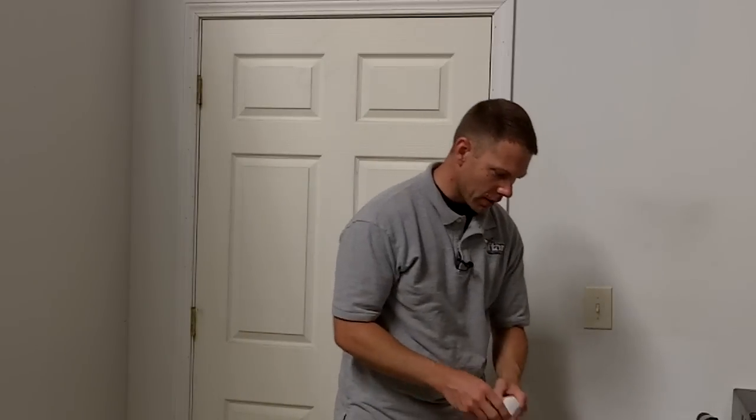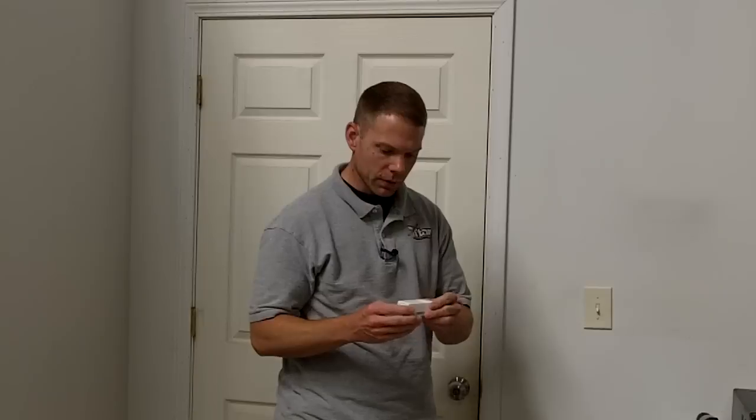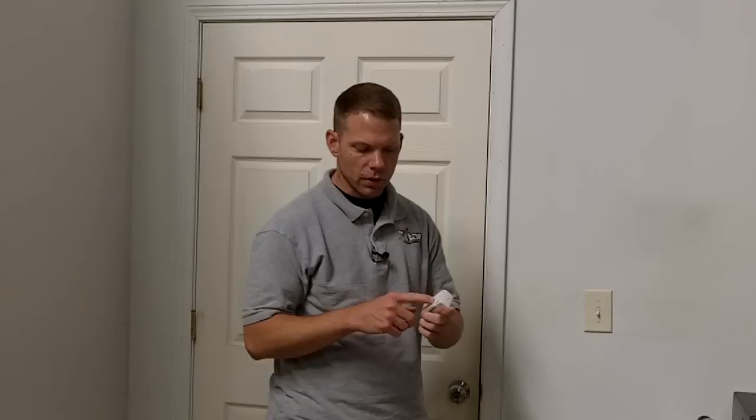The first one I'm going to show you is the 5816. When you receive this device it has adhesive in it so you can stick it to the door, or it also comes with screws so you can put the screws in and mount it.